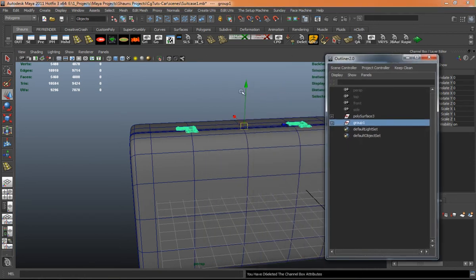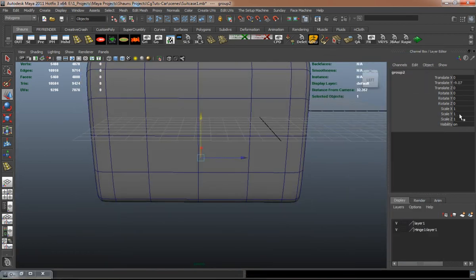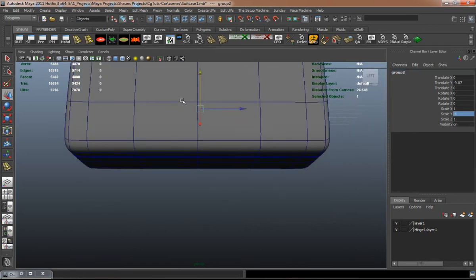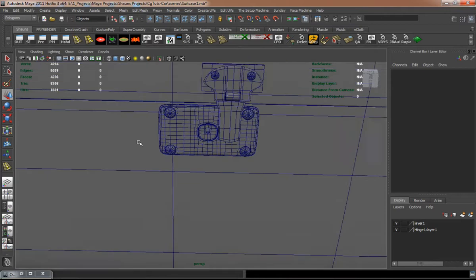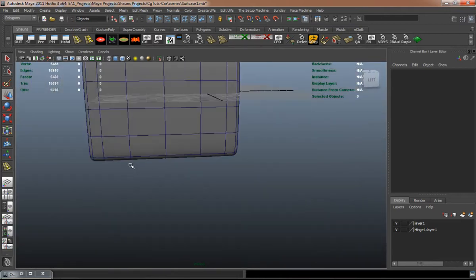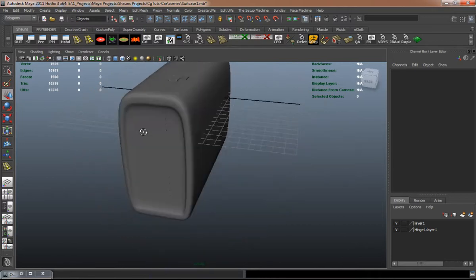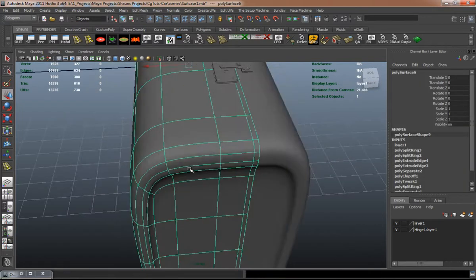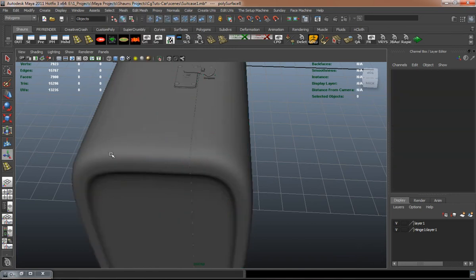I'm going to go ahead and group those hinges here and duplicate them so that we can use them on the bottom. I'm not going to take the keyholes out simply because we just aren't going to see it, so that's really no big deal. It's just going to save us a little bit of time later on down the road.